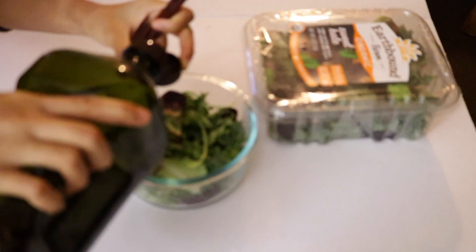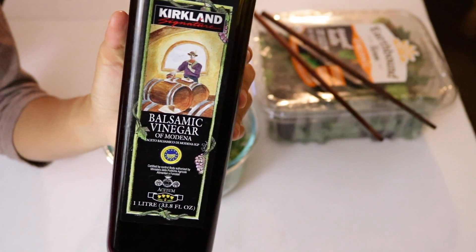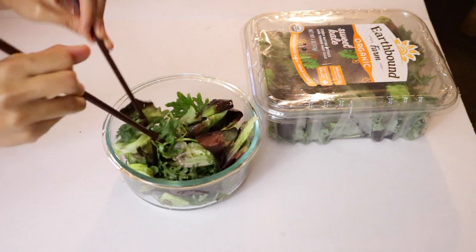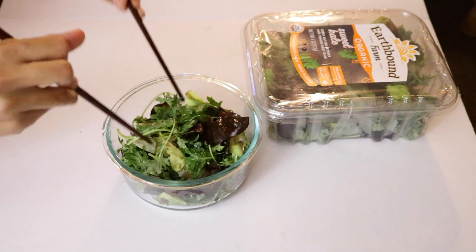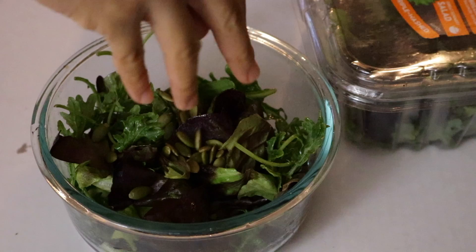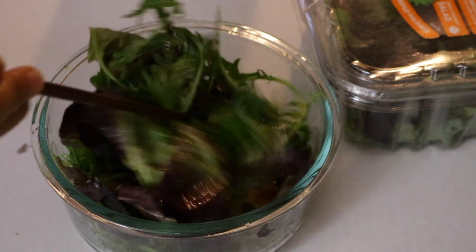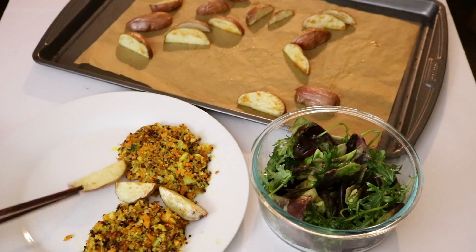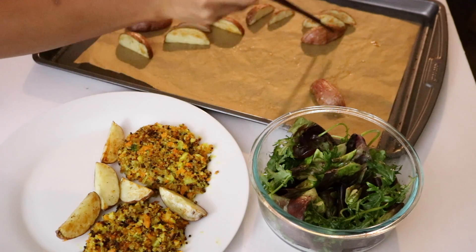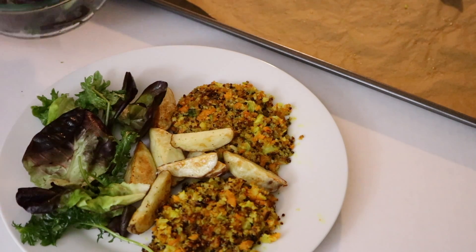So while my potato wedges and quinoa burger are cooking, I am just gonna have some greens on the side. I have balsamic vinegar and some olive oil for the dressing, and I'm putting in some pumpkin seeds. I like to have greens at night because it's easier for digestion, it's light for my stomach, and I won't feel bloated in the morning. This way I get my daily dose of greens, which — whether you're eating vegetarian style or any type of eating habits — you need greens every single day. They're high in protein, minerals, and antioxidants. Anything good, you get it from deep leafy greens.